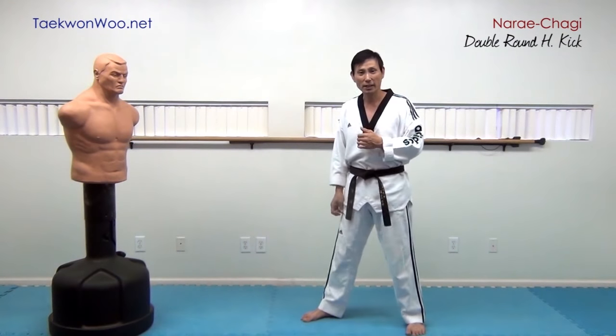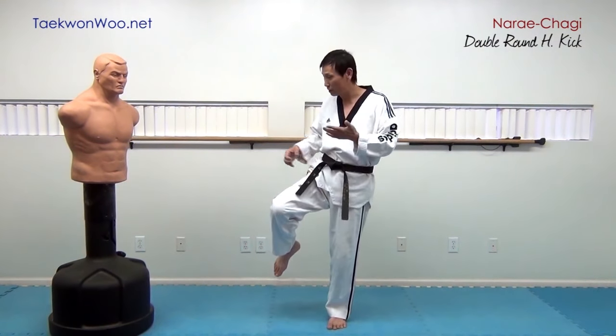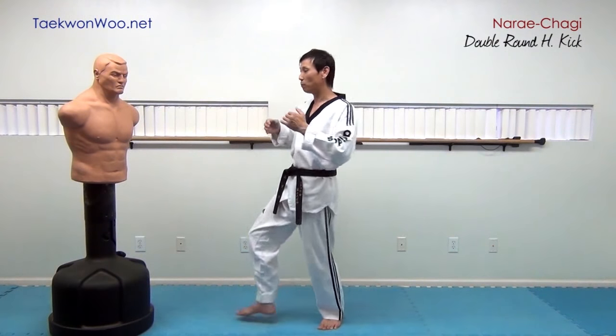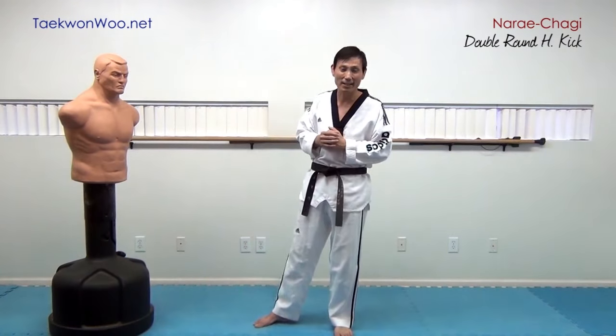By applying your first kick as a skipping kick, you will maintain the same distance as previously, and still be able to give yourself enough distance to apply your main kick at just the right kicking distance.